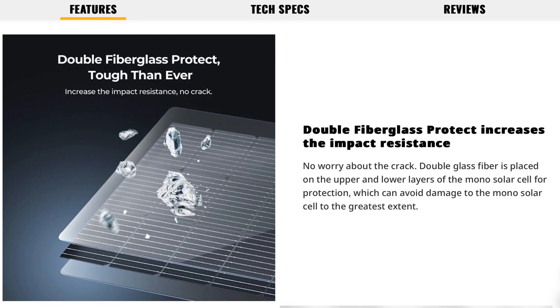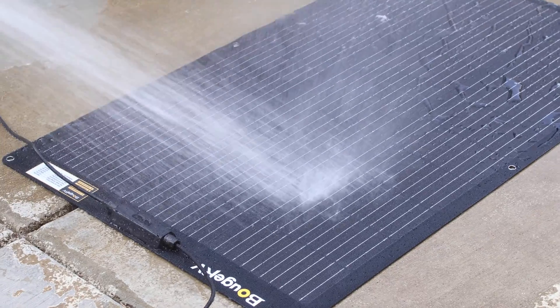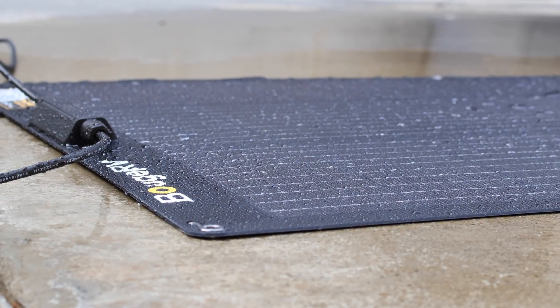With two layers of fiberglass, this helps with strength and also heat dissipation for better output numbers. And with the ETFE coating, this should provide years of service in all kinds of weather conditions.